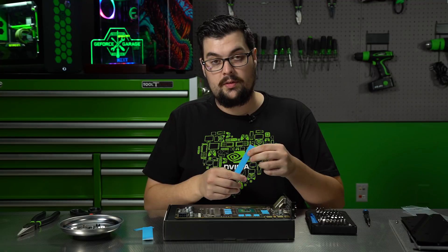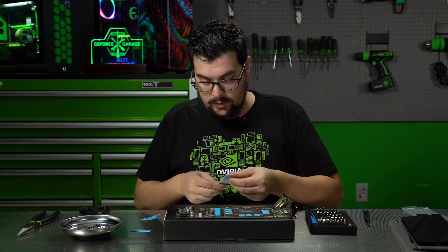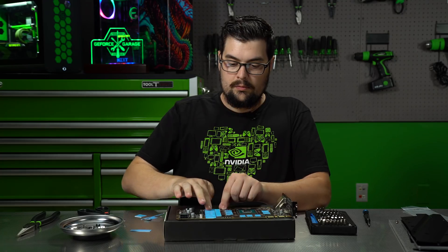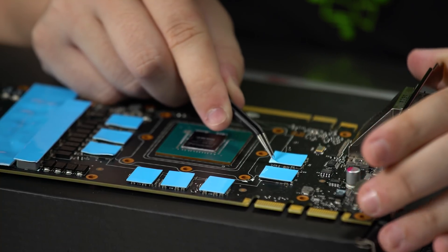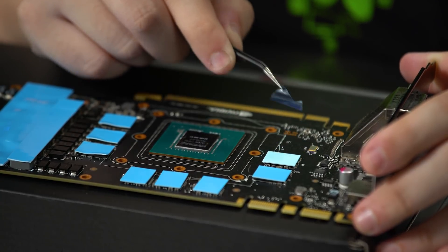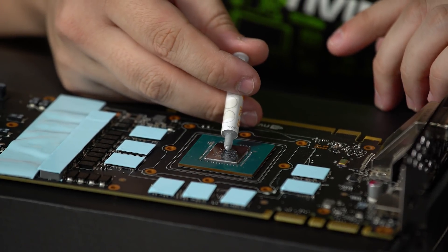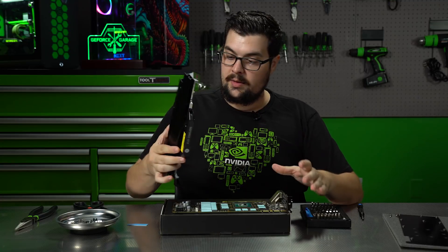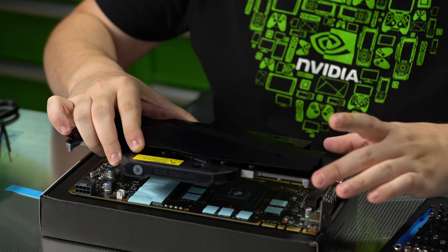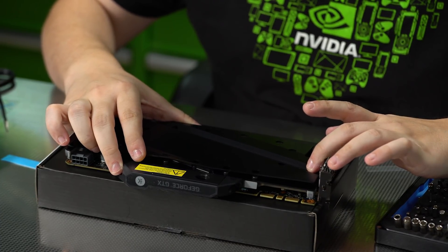Now we have to grab one of the solid pieces and put it over these chips right here, and then do one all the way across. This is the second piece of plastic that you need to make sure to peel off — it's really easy if you have a set of tiny tweezers. Now I'm going to be putting on the thermal paste; you just want to use a tiny little dot. Then we take our GPU block, make sure it's faced the right way, and slowly put it down, trying to line up the screw holes so the thermal paste gets put in the right spot.